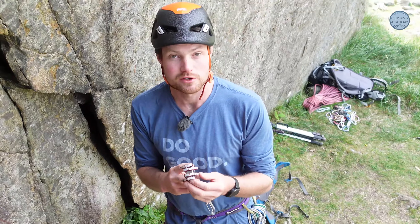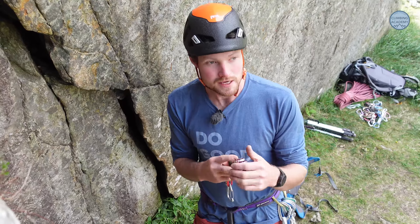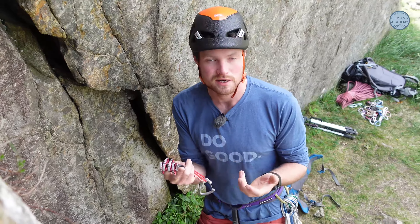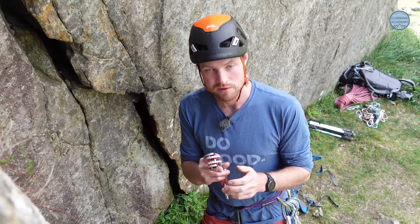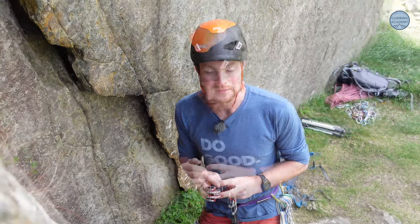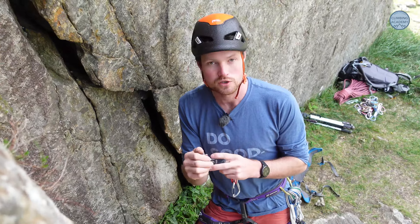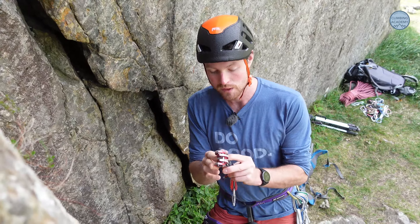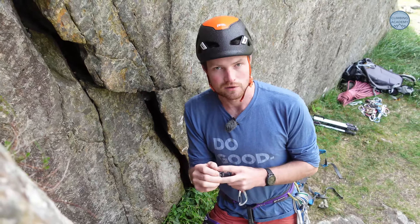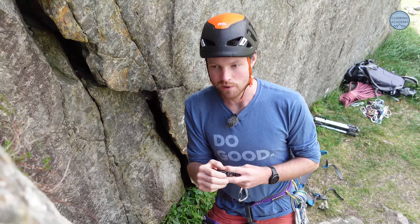That's enough of an introduction to placing cams. If they're in and good, just trust them and keep climbing. It takes a really long time to build that confidence because often you place them but they never actually get tested — it does take years of climbing to feel comfortable with cams and nuts. One useful technique is to share information with your climbing partner: give the cam a score from one to five, which gives you a way of talking about whether a placement is good.